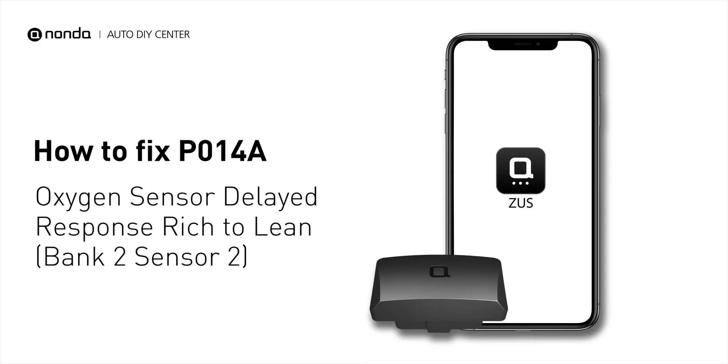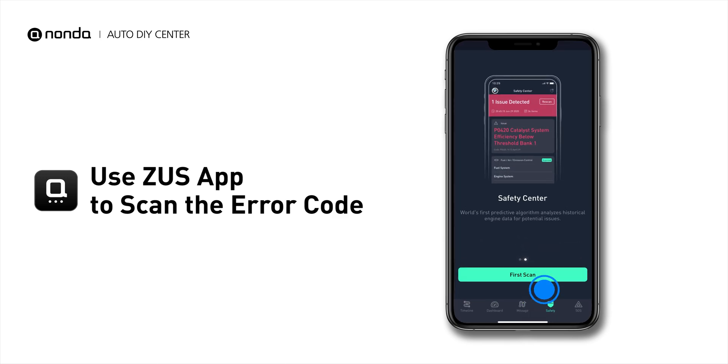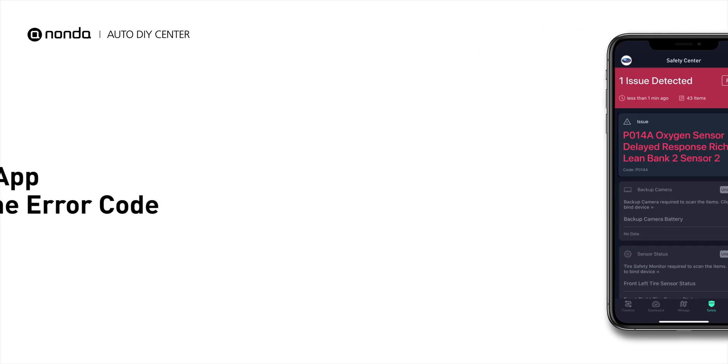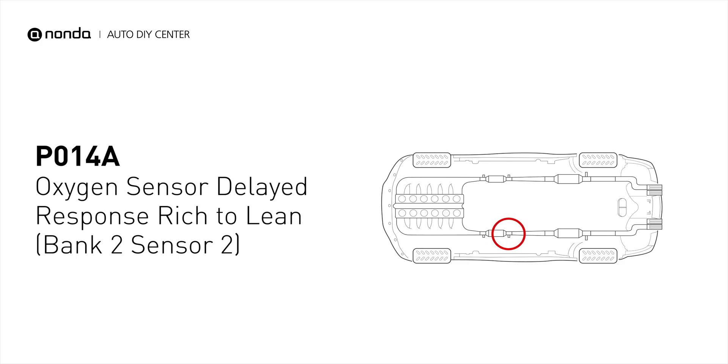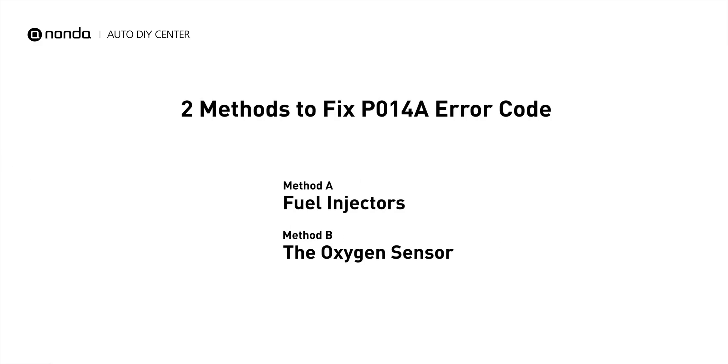If you are getting a P014A error code, this video is going to show you two practical solutions to fix the error code at home. Use the Zeus app to scan your vehicle and see the error code P014A. It means that the powertrain control module has detected a delayed response time from the downstream oxygen sensor or circuit for engine bank 2. Here are two simple DIY methods you can try to solve this problem.